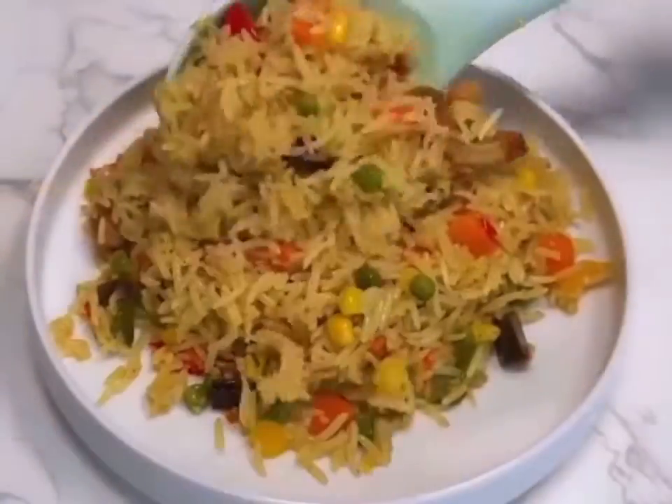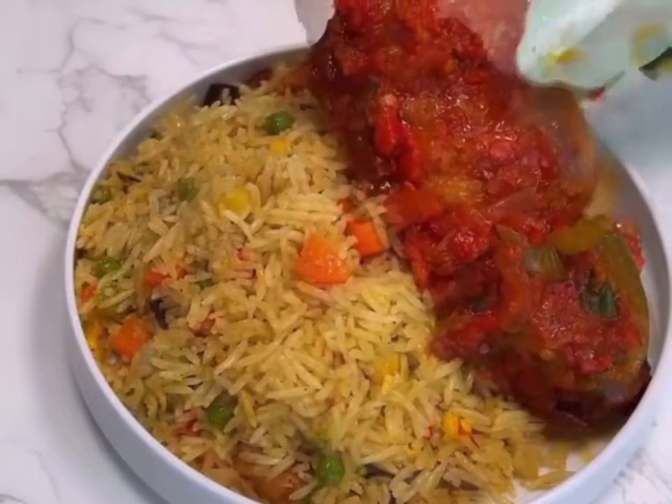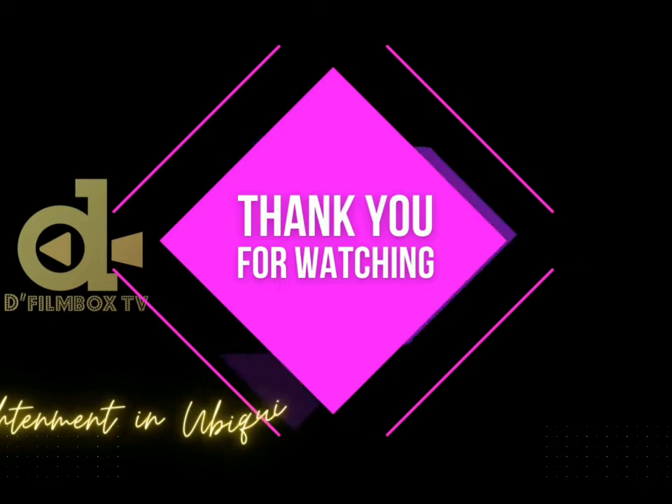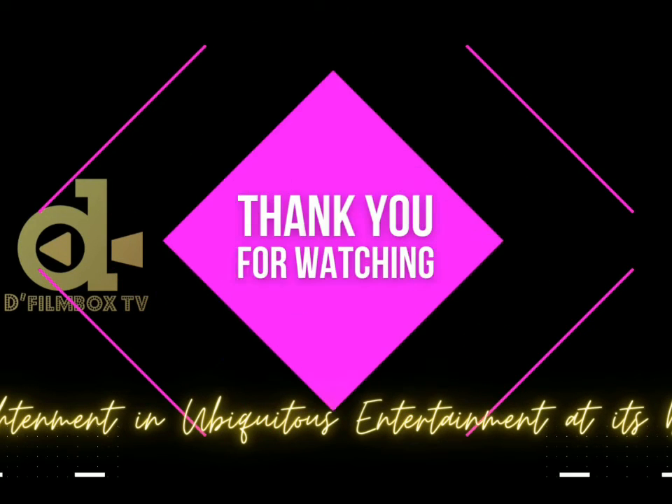Serve it and enjoy! I served mine with one hot pepper turkey, because this life you only live once.